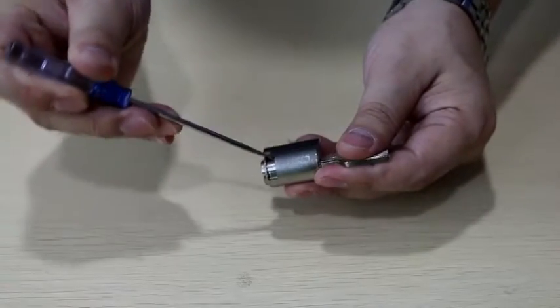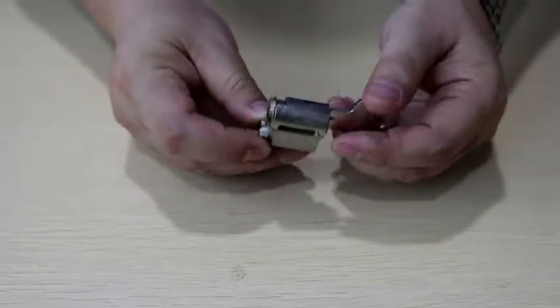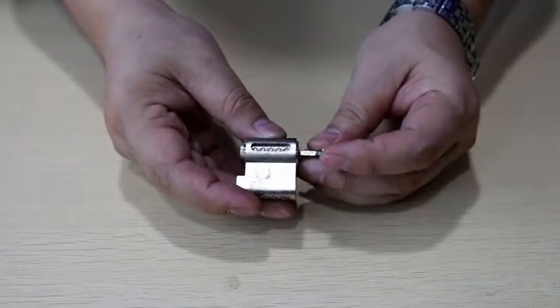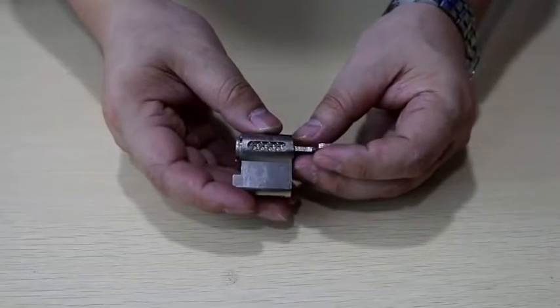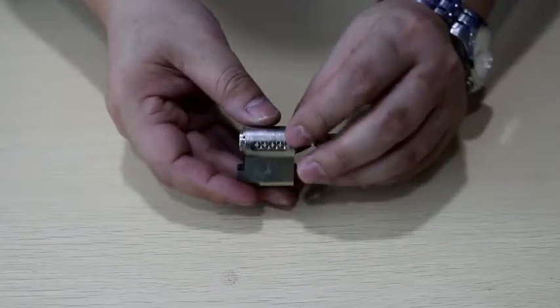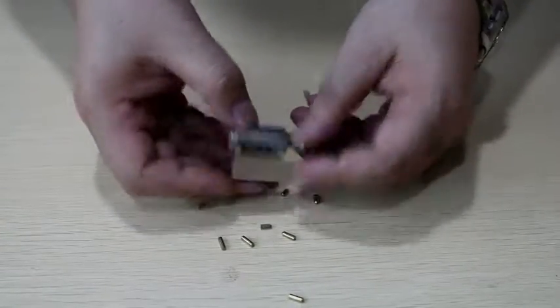Press the pin to rotate the cylinder. Remove the small pins, then extract the key.